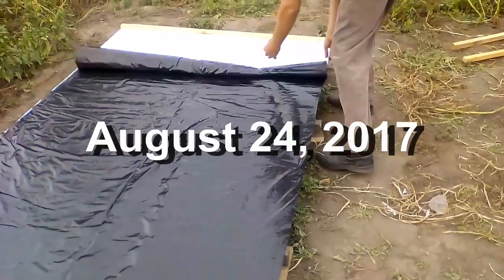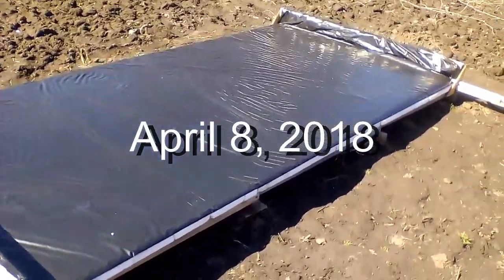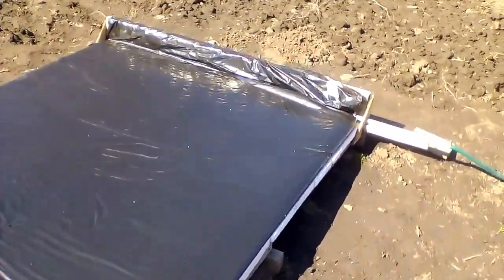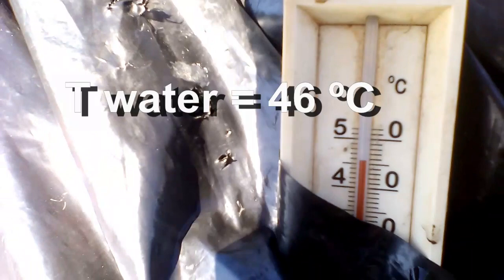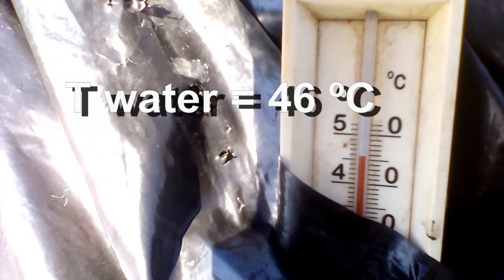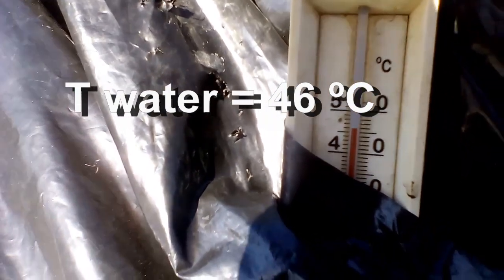I installed this film in August, and it went through a Ukrainian winter with frosts down to 20 degrees Celsius below zero, and it continues to work now in April. But I think it will die in a few months — it is the cheapest film of recycled low-density polyethylene with a thickness of about 100 microns. If we want to increase the lifespan of the film, we need to buy a film of more expensive virgin polyethylene with a thickness of up to 200 or 400 microns.